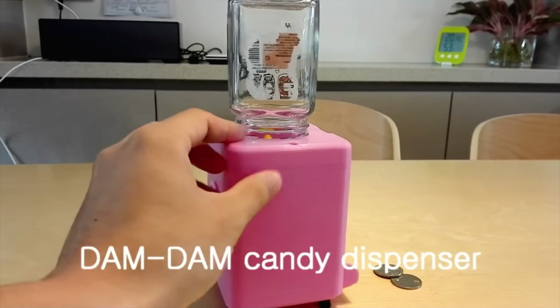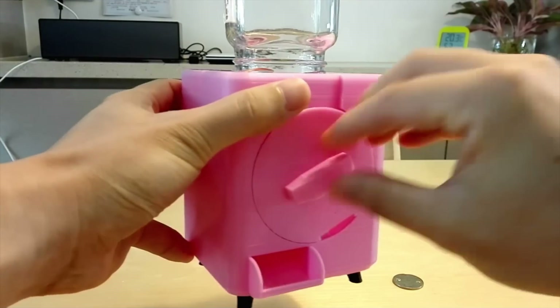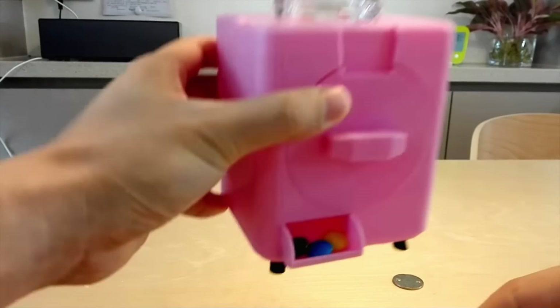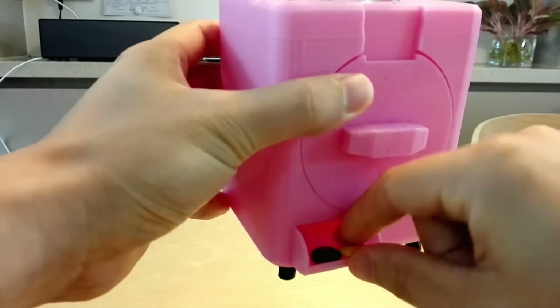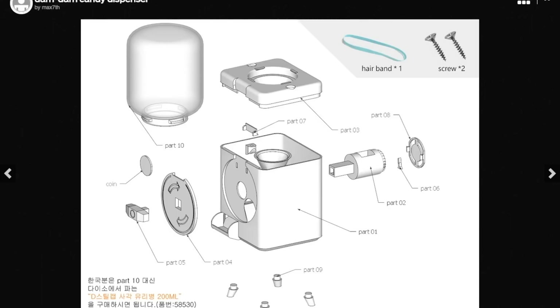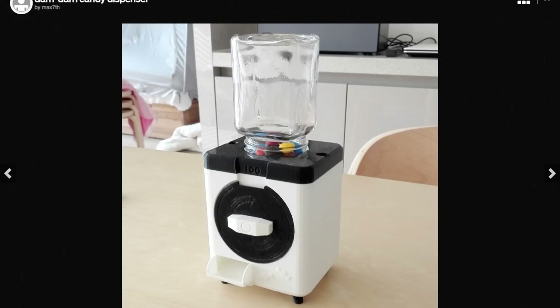I also wanted to mention one other project this week — probably the only realistically achievable one for most of us. Over on Thingiverse, check out the Dam Dam candy dispenser by Max 7th. The 3D printed design is made for M&Ms and presumably uses some standard type of glass jar. There's a file included to print your own jar. The instructions are practically nonexistent, but the files look good and the photos lead me to believe the results are worth the effort. It's called the Dam Dam, so a little trial and error is understandable.